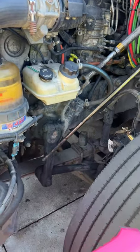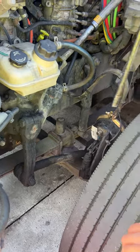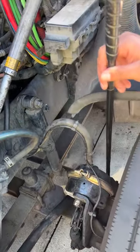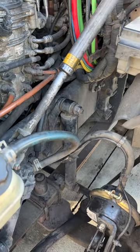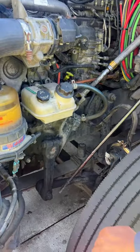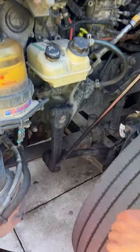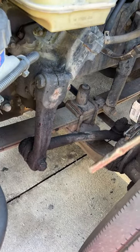Then we go to our steering linkage. We have our pitman arm, our drag link, our steering knuckle, and our tie rod end. They are all properly mounted, have not been broken or cracked, and are not missing any parts. We have two secured castle nuts and cotter pins — they are not missing and they're all in place.